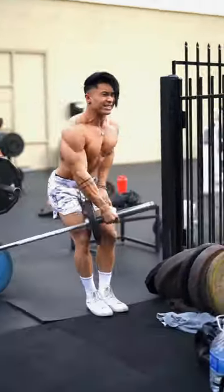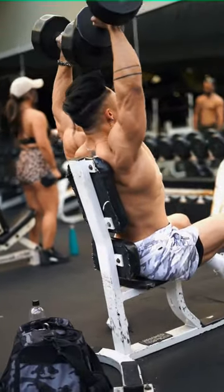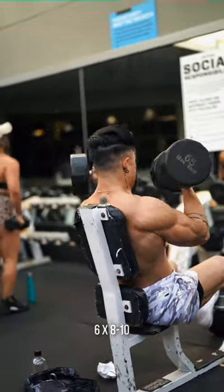The sexy landmine lateral front raise — a good alternative that avoids undue joint stress. Good ol' Arnold press for some juicy front delts and some mind-muscle control.